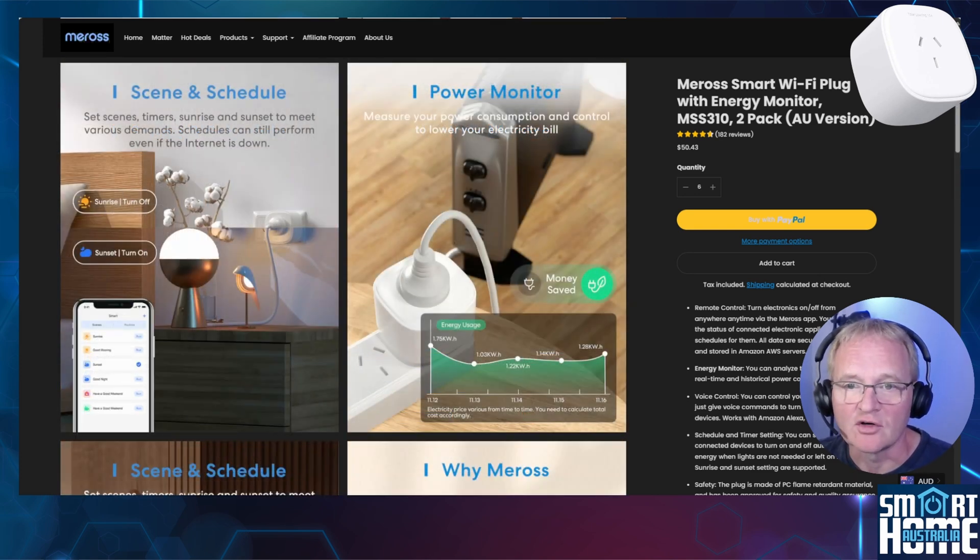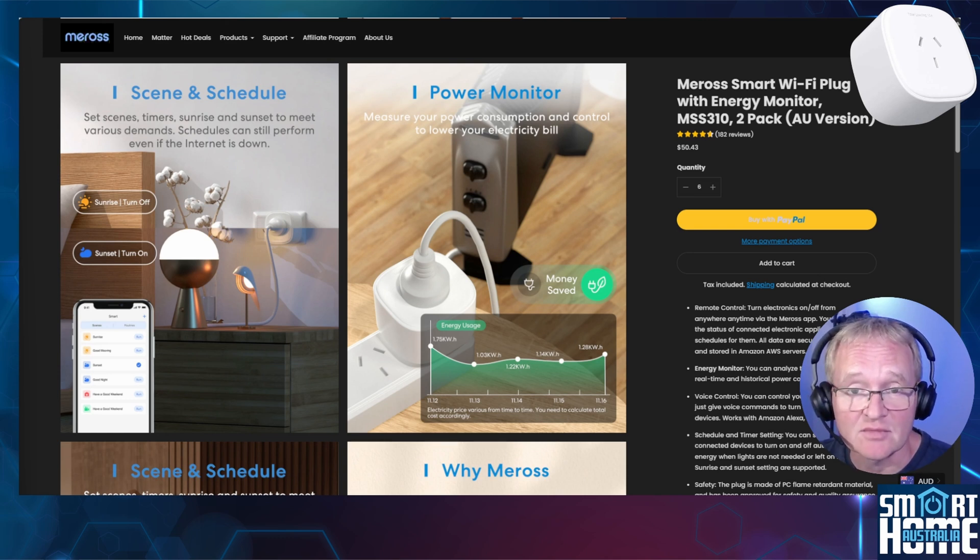Then you get the usual scheduling and timing controls that can be set within the Meross app. The number one feature of this Meross energy monitoring plug is its ability to energy monitor with daily, weekly, monthly, and yearly statistics, as well as instant power consumption, all stored on AWS secure servers that can be made available within Home Assistant through integration. The smart plug is made of PC flame retardant material approved for safety and quality assurances. It supports appliances up to 10 amps in Australia and America, while those in the UK and Canada get 13 amps, and for the lucky Europeans, you get 16 amps.